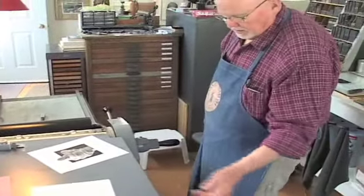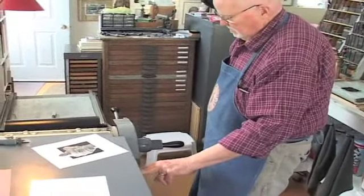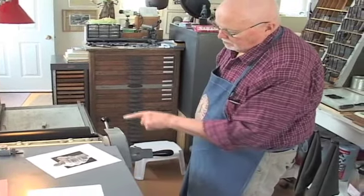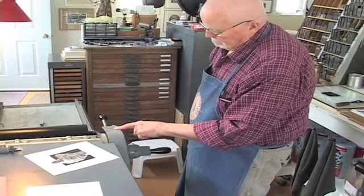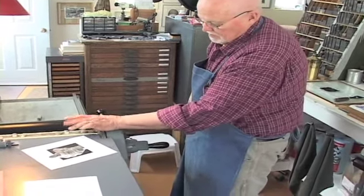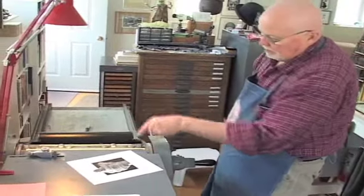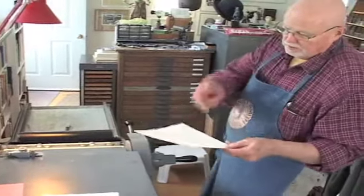That click I just made there — each time — is to keep the rollers away from this cylinder. Otherwise I'd be printing that image on the cylinder, which would then print on the back of the next frame.